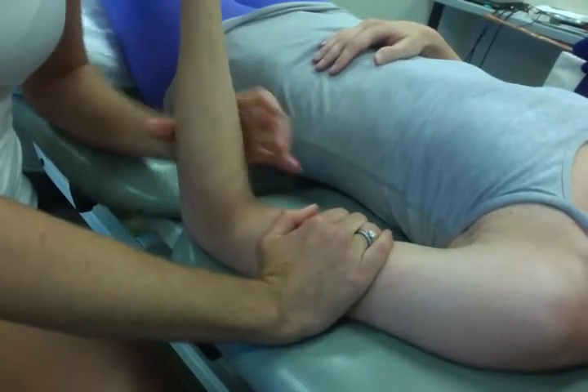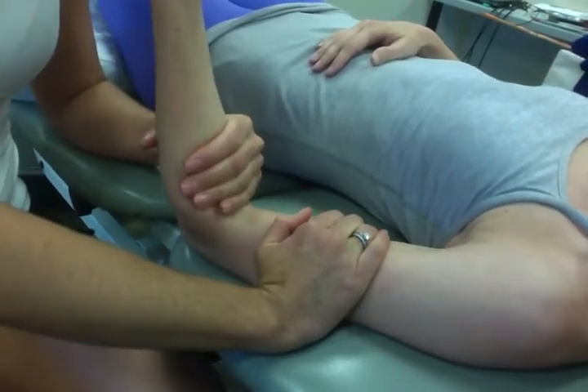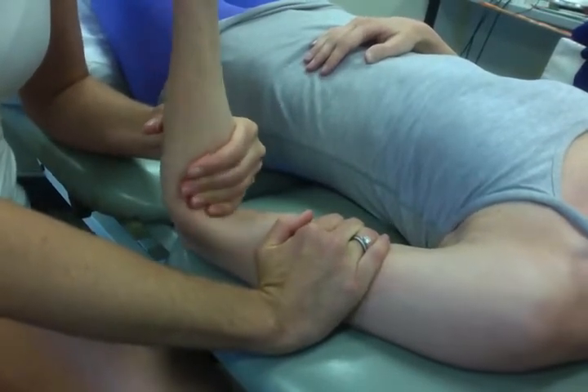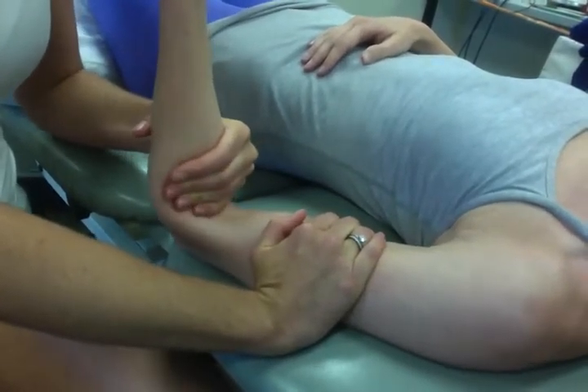Get them close to 90 degrees — it should be between 70 and 90 degrees for open-packed position — and you're providing a distal glide or a distraction at the humeral ulnar joint.